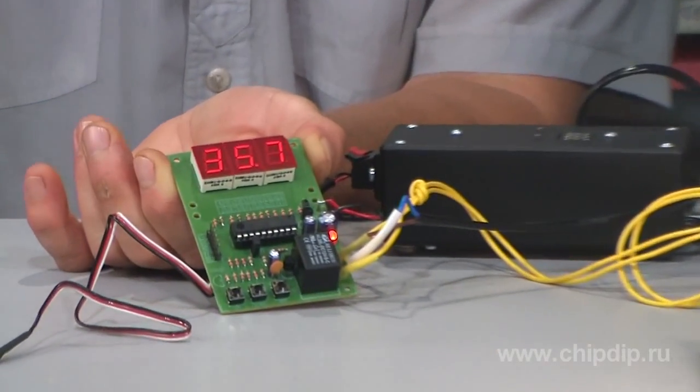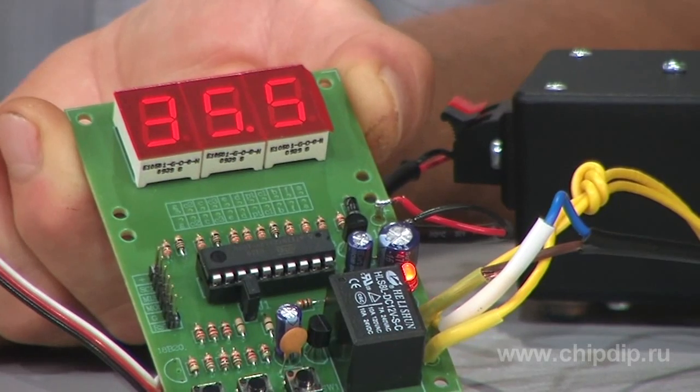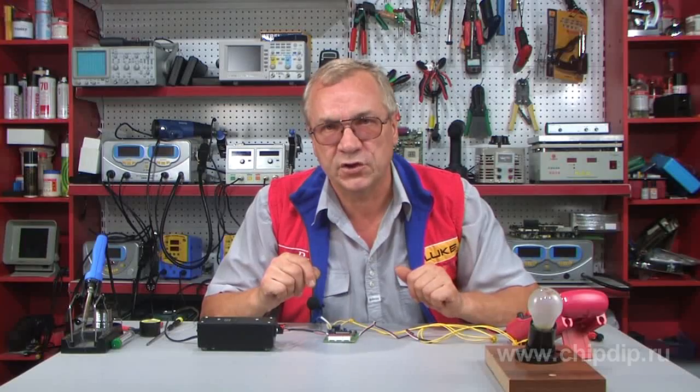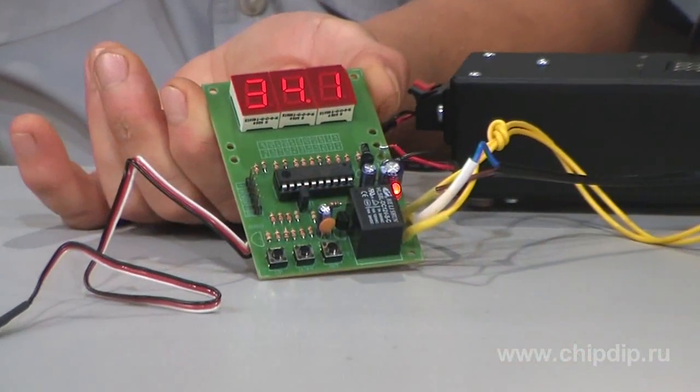Let's cool the digital temperature sensor gradually. When the lower threshold is passed, the red LED will turn off. The relay contacts are open and our light goes out.